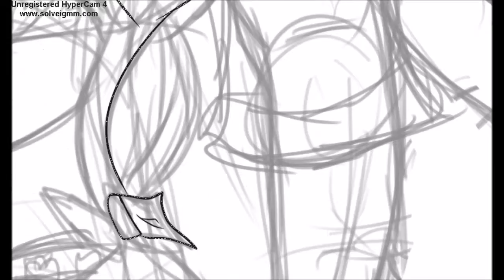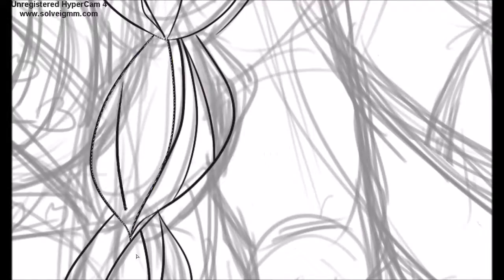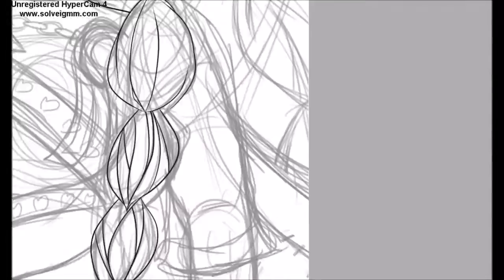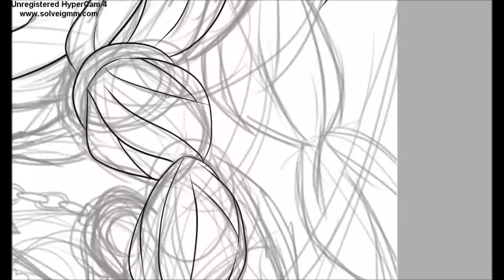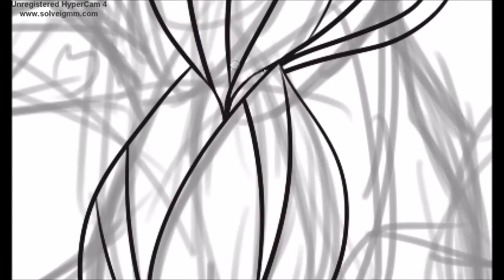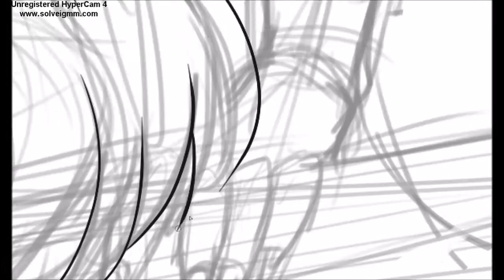I didn't want to lose my motivation to draw Eileen, so I just quickly took HyperCam and used it to have something recorded. Later, I tried OBS again like a day after I finished this painting and everything was perfectly fine — I didn't change the settings at all, they're the same, but apparently it works now.